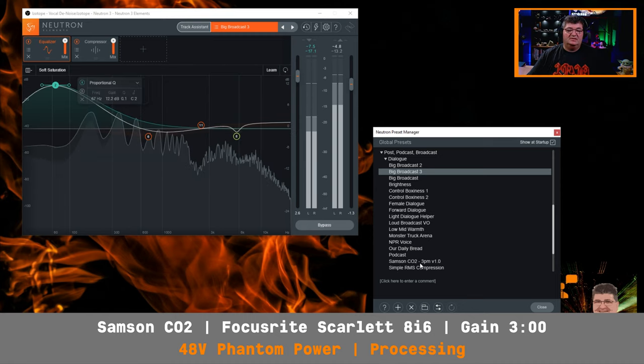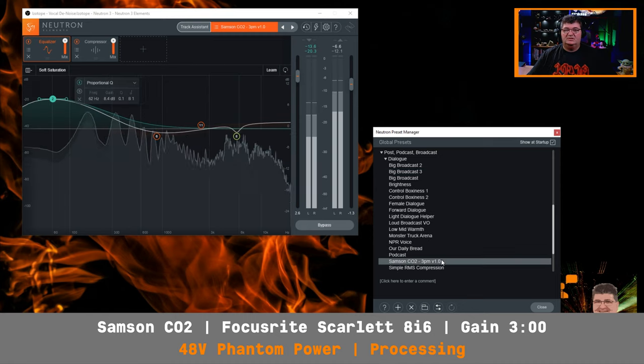Now we'll hop over to the Samson CO2 process that I created — a little tailored process for this microphone, something like what I might use if I was using this as a boom mic. And this is how it sounds.